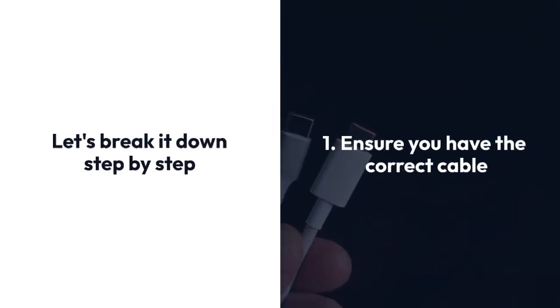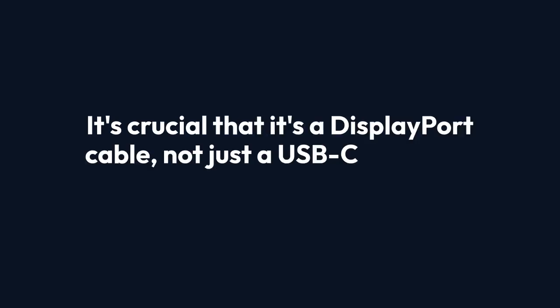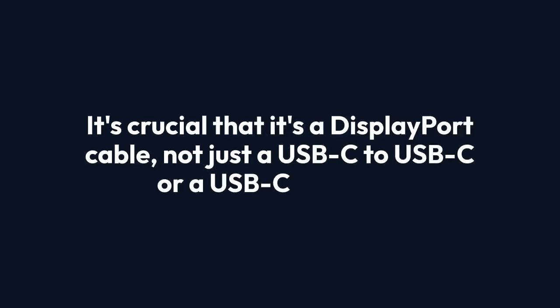One: first ensure you have the correct cable — a USB-C to DisplayPort cable. It's crucial that it's a DisplayPort cable, not just a USB-C to USB-C or a USB-C to HDMI.